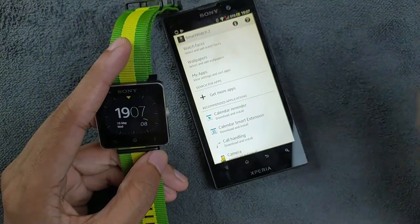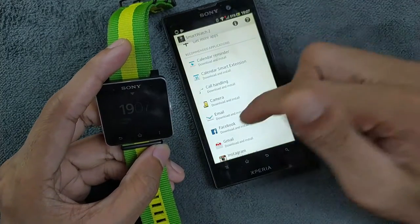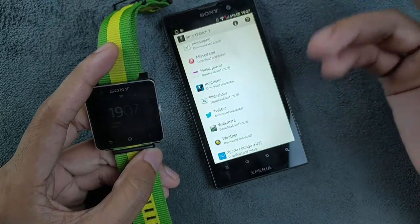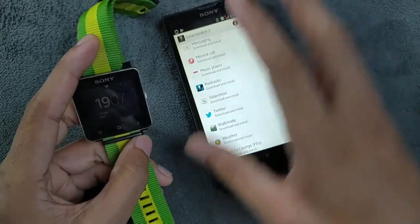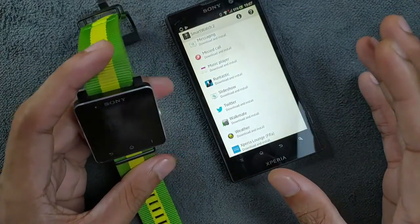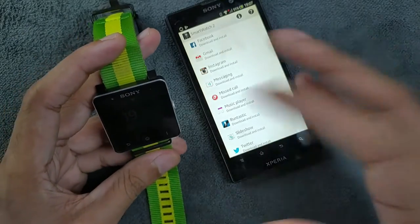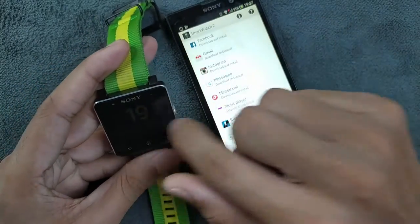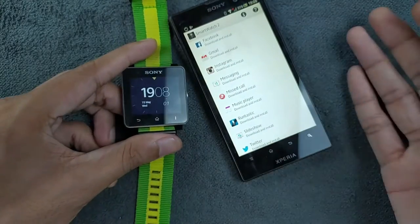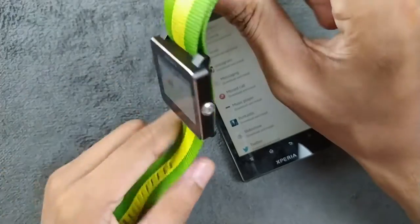This one doesn't have any sensors like a barometer or heart rate sensor. The only way to get step counter data is to install the RunStick app on your phone and watch — then it will send step data from your phone to the watch. There's no internal storage, so you can't copy anything, and there's no Wi-Fi. You just have Bluetooth 3.0 and NFC just to pair the device with other devices.